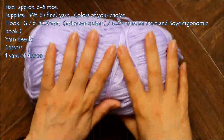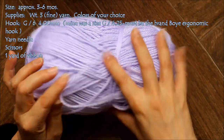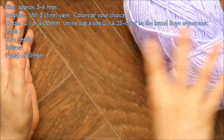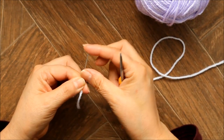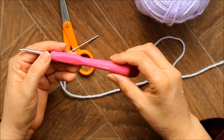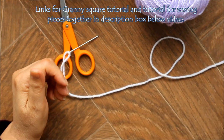To begin the sweater, I'm using a weight 3 yarn — a fine baby yarn in lavender and white, but you can use whatever colors you want. You're also going to need your yarn needle with a soft round on the top, and some scissors. For this sweater I use a size G hook, which is a 4.25.